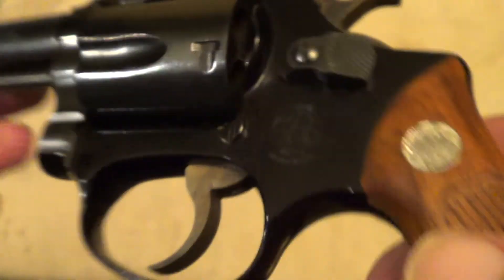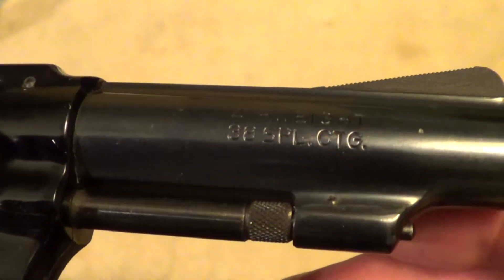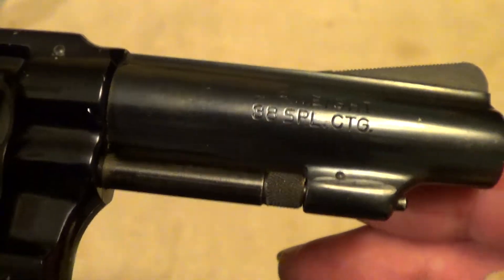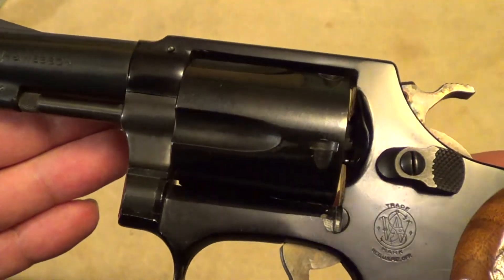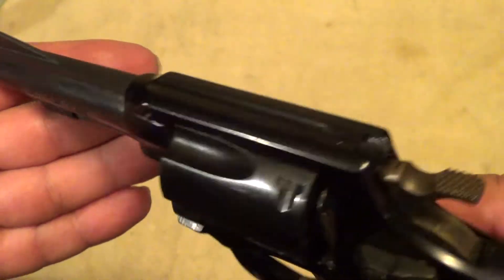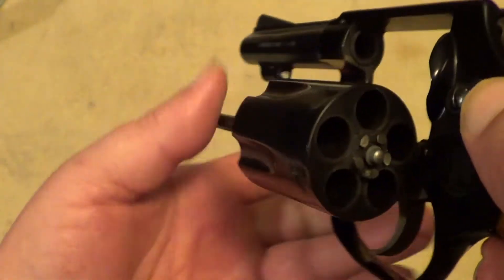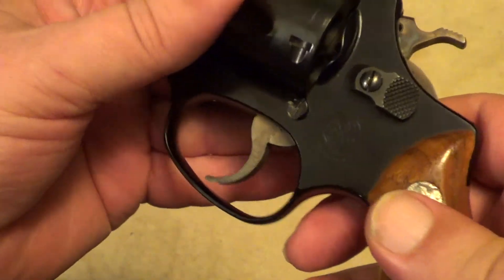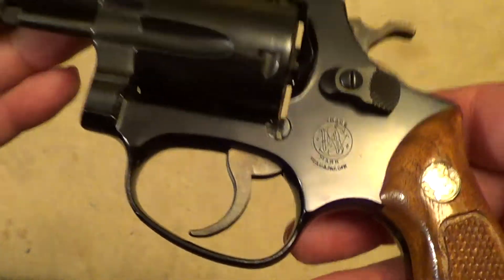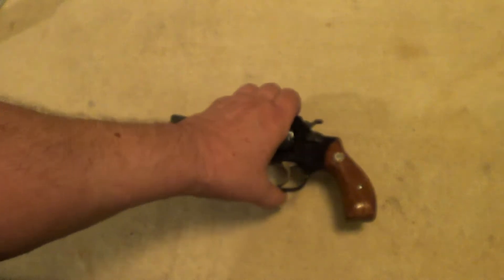There's really no way to get around basic physics: the lighter the gun with the same caliber, the heavier the recoil is going to feel, just because there's less weight to help soak up the recoil. Of course the barrel and the cylinder are steel, but that alloy frame makes it very light.